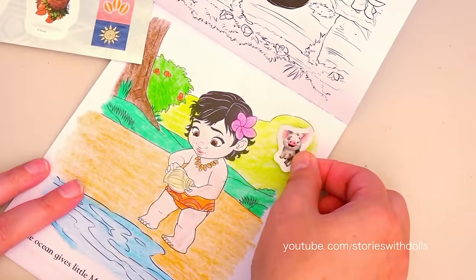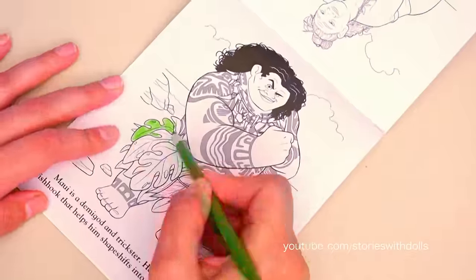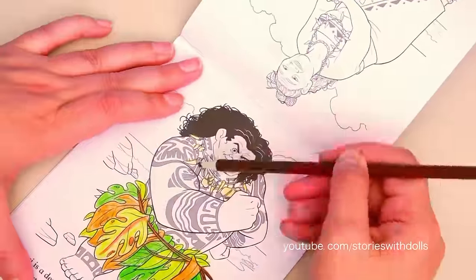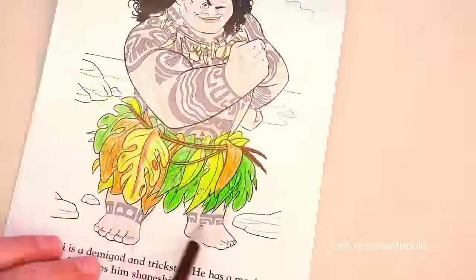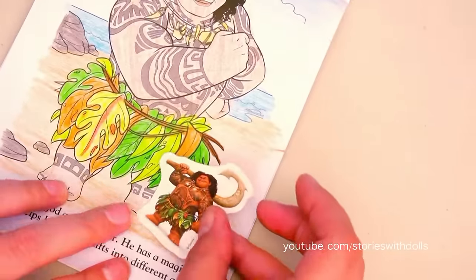And since I like how it turned out, I'm going to give it a sticker! Good job! And now we're going to color Maui! This part of Maui here is made up of different colored leaves! And Maui is done!